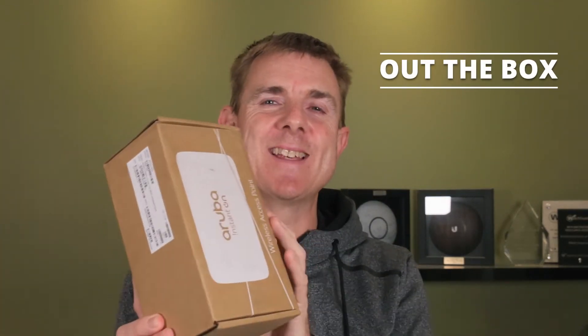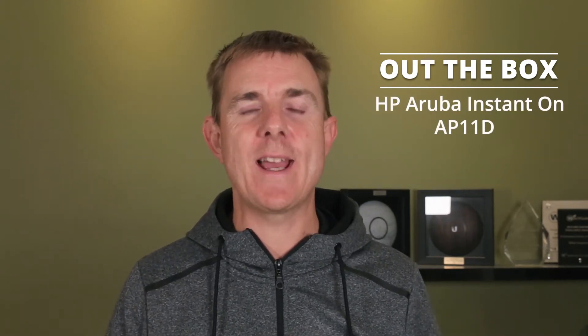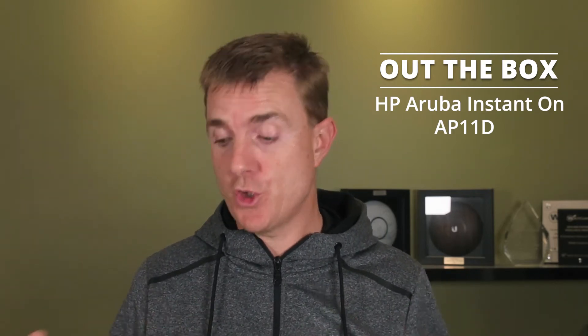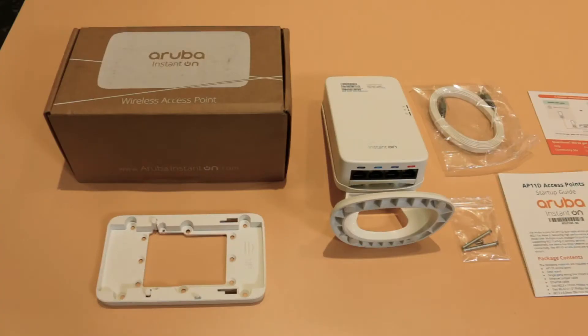Hi and welcome to this edition of Out of the Box. My name is Paul. Today we're going to be having a look at what is in this brown box. This is another HP Aruba Instant On Access Point — this is the AP11D, the desktop access point. I'm going to show you a little bit more about it as we go through, but it's mainly to show you what's in the box.